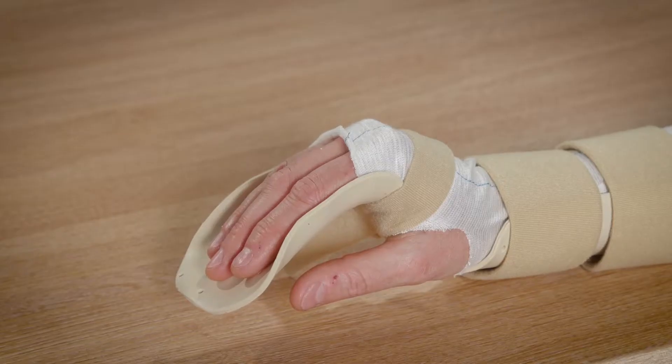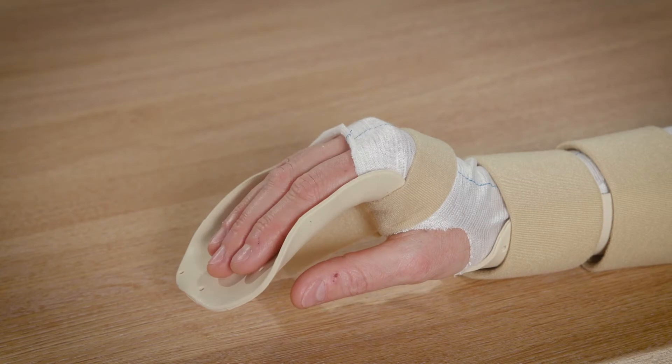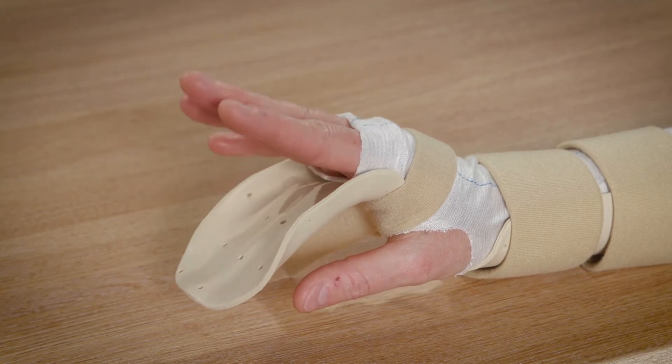Exercise 1. Keeping your fingers straight on the splint, lift them from the splint and lower them back to the splint. Repeat this 10 times every hour.